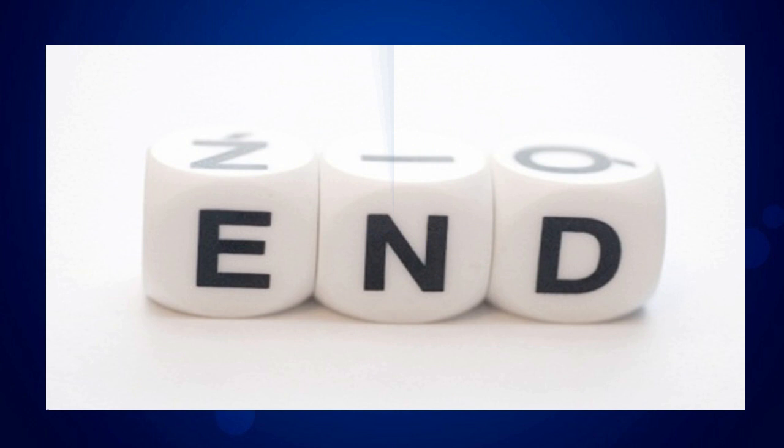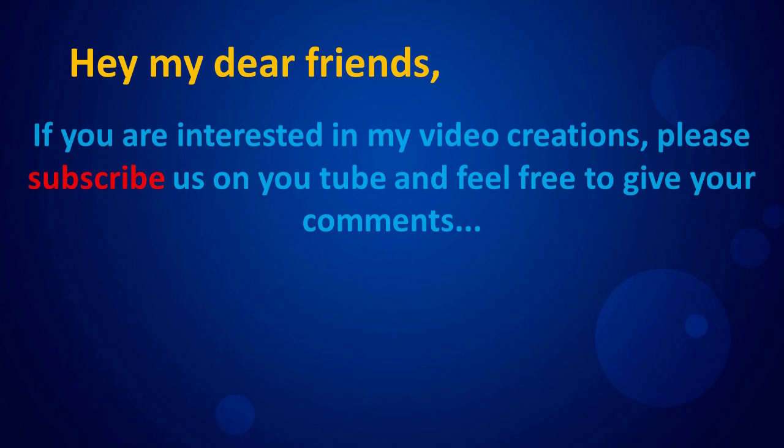If you are interested in my video creations, please subscribe on YouTube and feel free to give your comments.